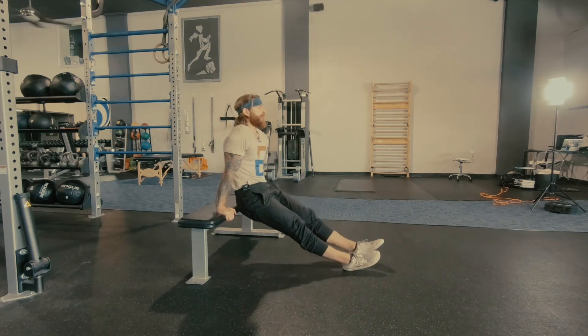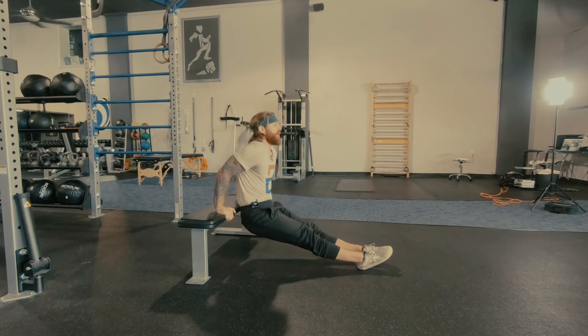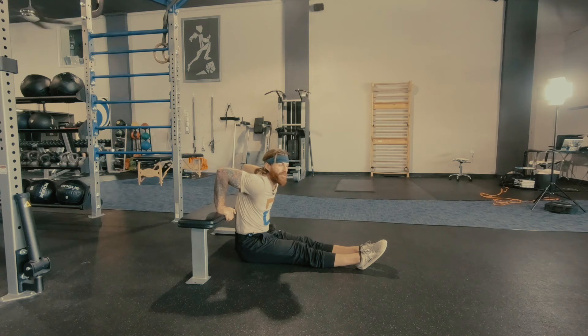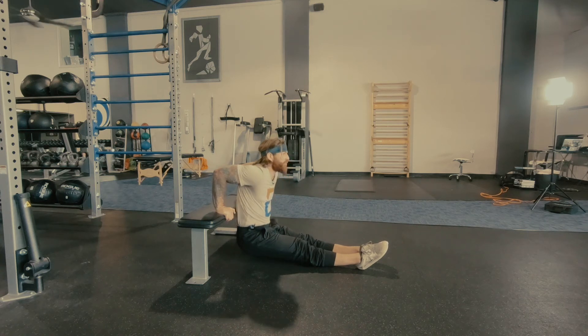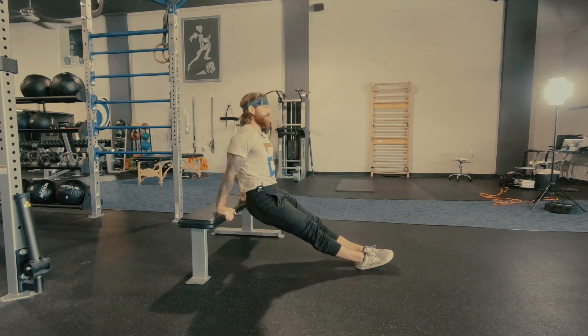Next, you want to extend your legs straight. From here, we're going to slide straight down and pull ourselves down. Go as far as what's comfortable for you. From here, press back up, and finish with a lot of space between the shoulders and ears.